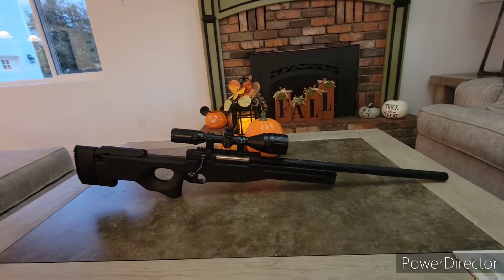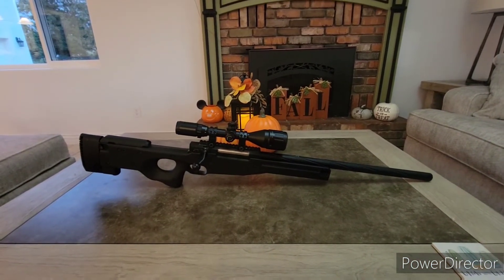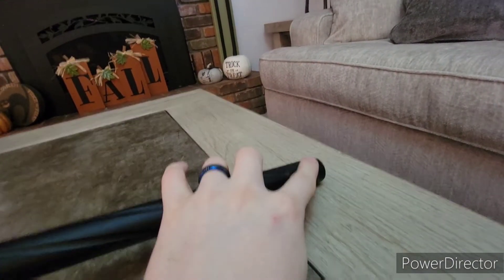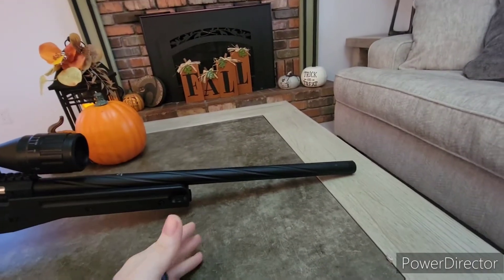I'm going to start from the tip of the gun and work myself down to the butt. First, the tip is actually orange underneath. This is a thread protector — you can spin it off counterclockwise. It's all metal construction on the outer barrel, which is really nice.